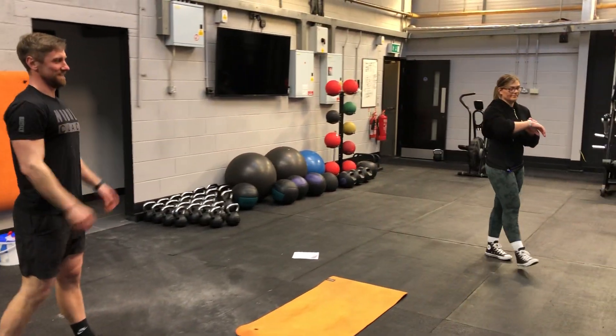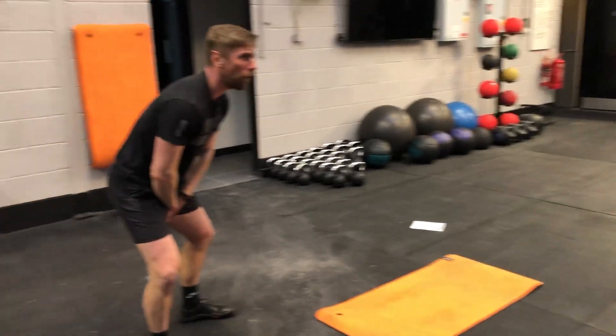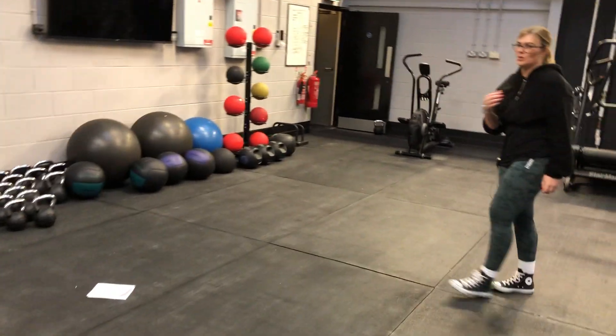30 seconds rest. So John is demonstrating how he hasn't warmed up properly.